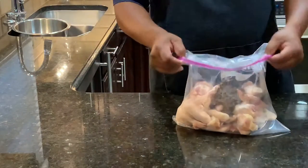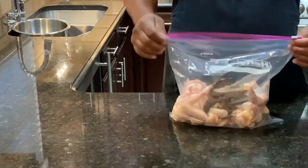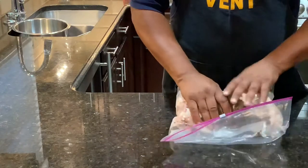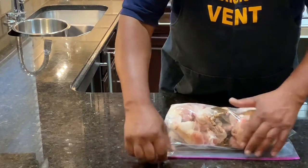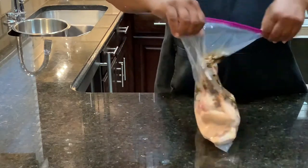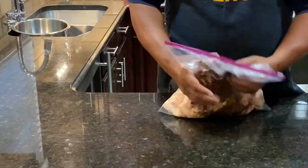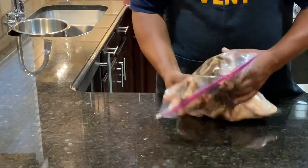Once I get all the seasonings in, I take my bag and pull it back up. Then I try to get as much air out of the bag as I can — I just kind of squeeze it, throw the chicken down like that, and zip it up. Then I take the chicken and massage it around in the bag to get it all over the chicken.